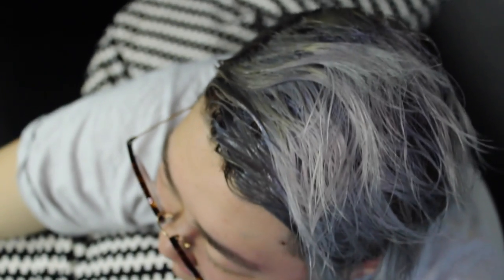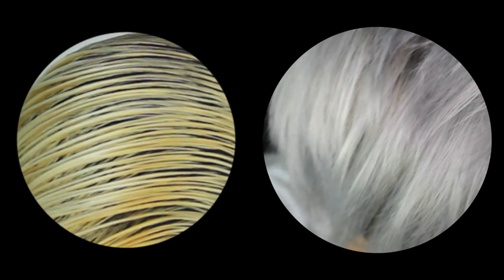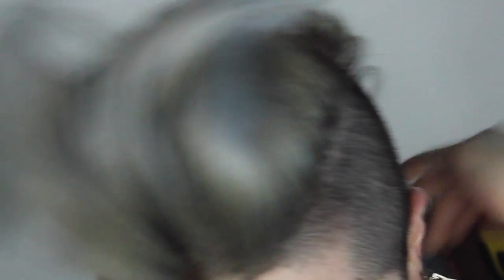We also added a little bit of conditioner just to replenish the moisture in Del's hair. And this was the final result. The root area is still a little bit golden, so we might go over it again with an actual dye to make it a little bit darker and a little bit more grey. But it turned out really really well and it looks so cool — it went really well with her haircut. Del just has awesome hair. Thank you guys so much for watching and don't forget to subscribe if you haven't. Peace!